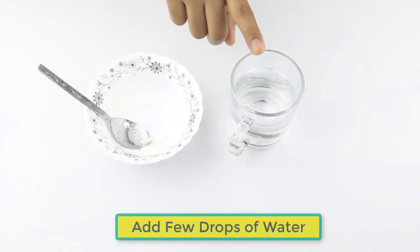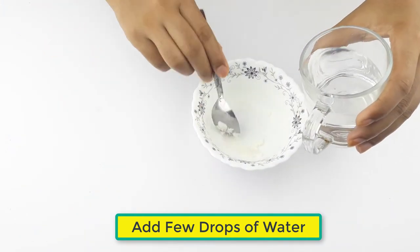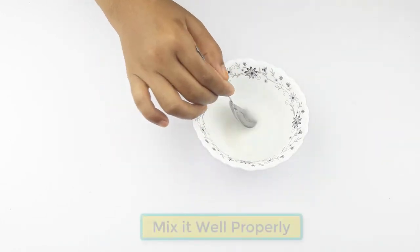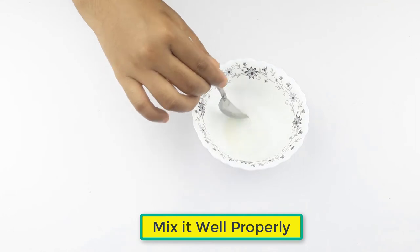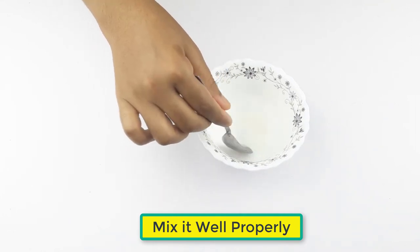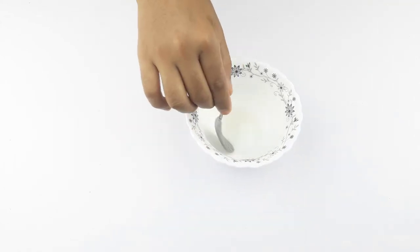At last, add a few drops of water. Mix it well properly.